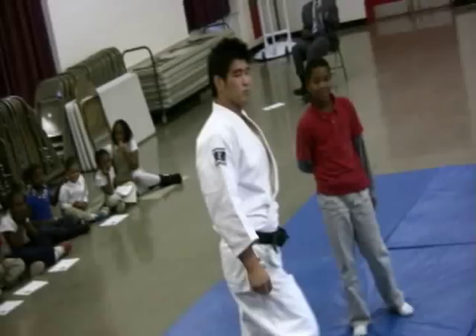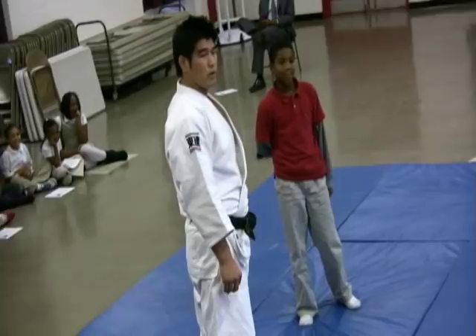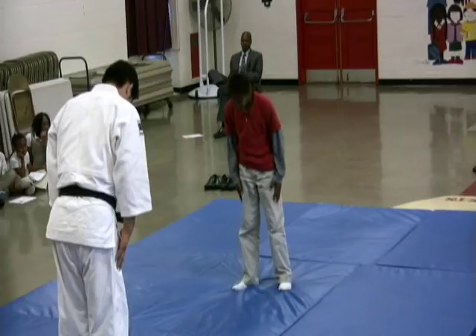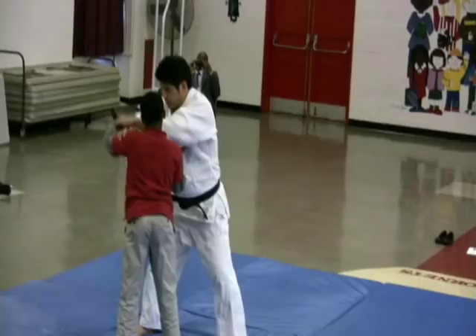It's very important in judo to show your respect towards your opponent. So first, you bow and show your respect to your opponent. And even after your match, whether you lose or whether you win, you also show your respect to your opponent.